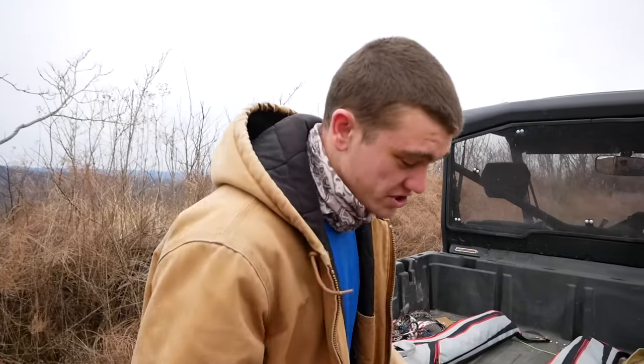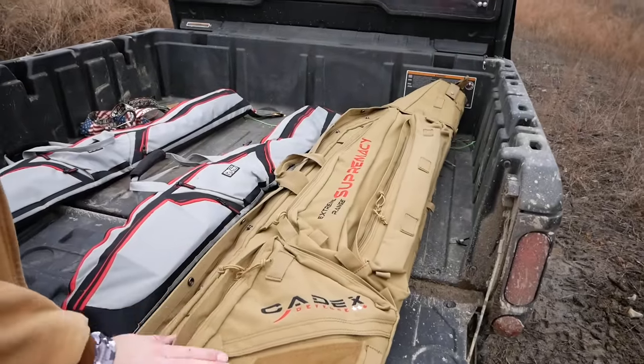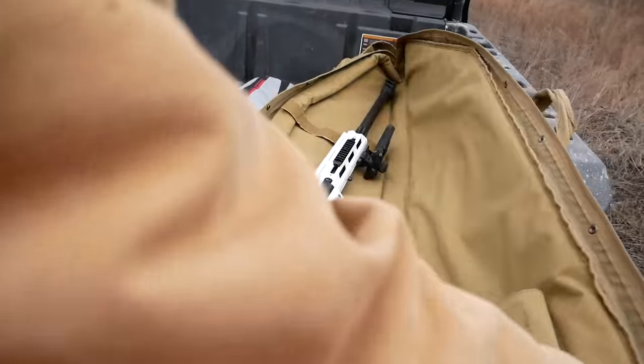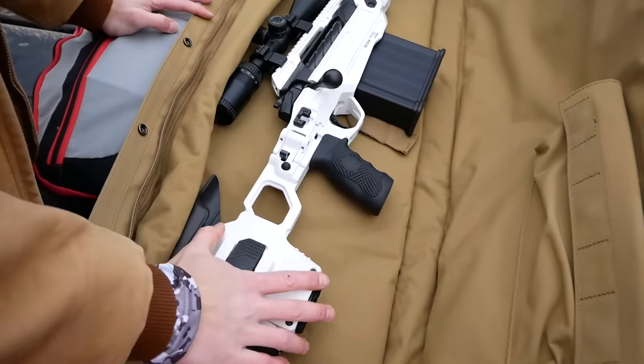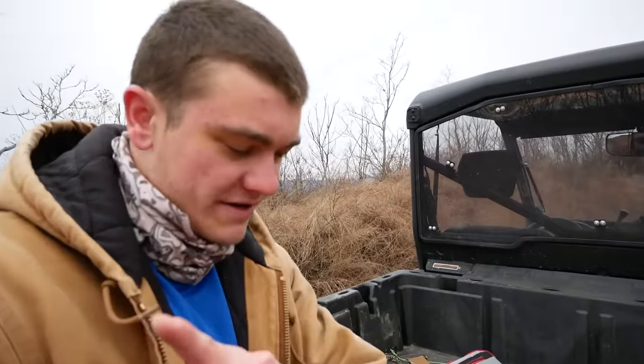Now we're actually going to show you what big guns we're shooting. At the beginning of the video you saw this one. If you follow the channel, you already know what it is. It is my .50 caliber sniper rifle that we nicknamed Tammy. Yeah, Tammy — Ethan named it Tammy.